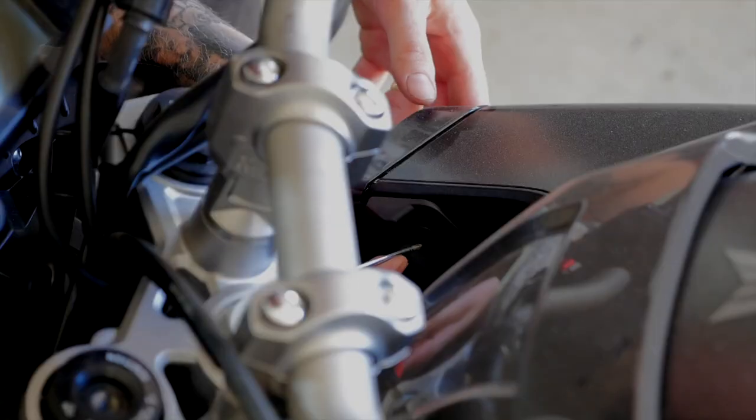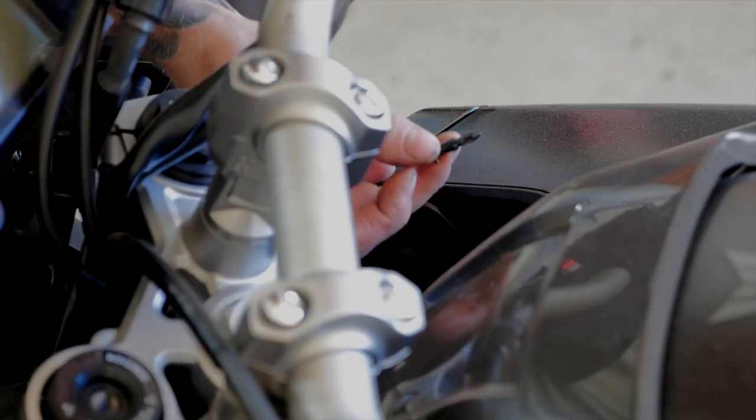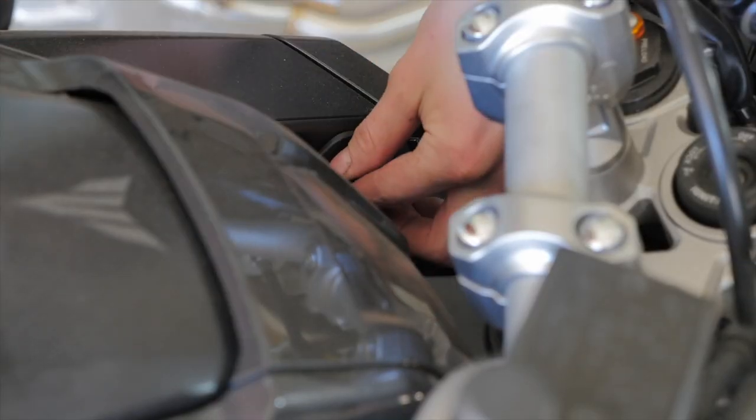To start it off I'll be removing the fairings then the tank so I can access the air injection system, which I'll be removing to install those smog block off plates.